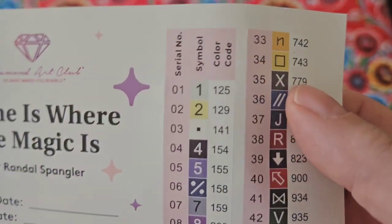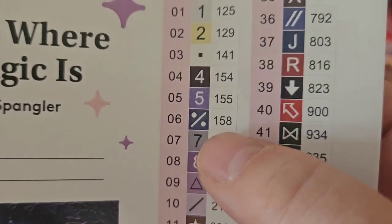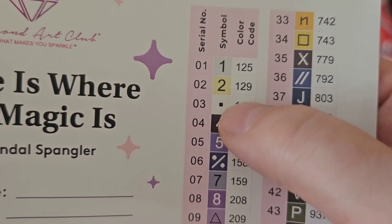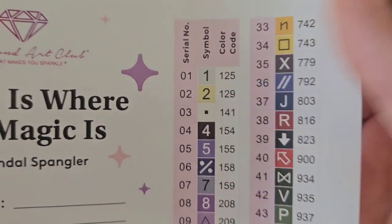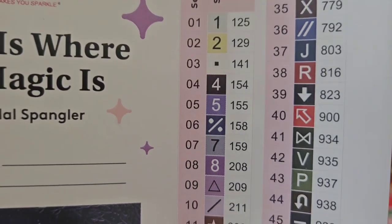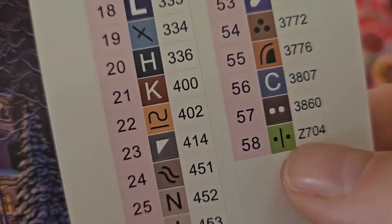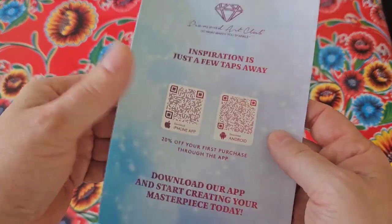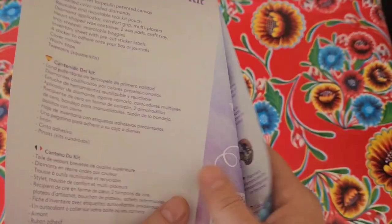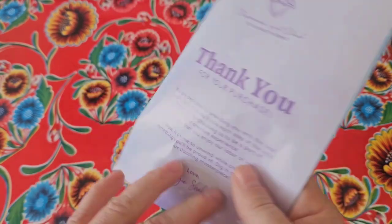There's a sticker sheet where you can put the start date and end date — everything is pre-cut, which makes it very easy. In this diamond painting we have three ABs, which are numbers smaller than 150 — DMC codes start at 150. You also get one special fairy dust diamond, which always has a Z in front of it. There are booklets — how to diamond paint, how to join the VIP Facebook group — and QR codes to do so.